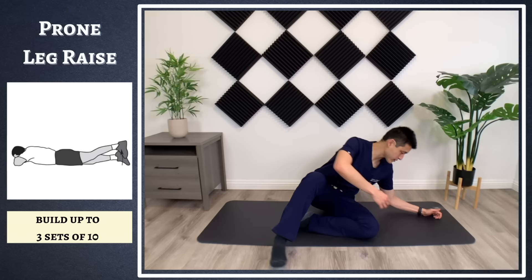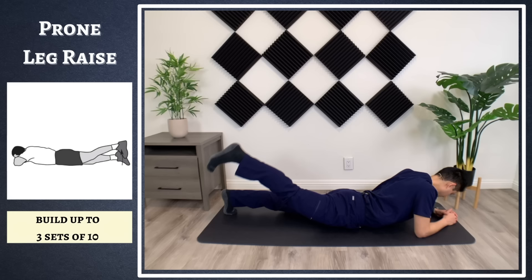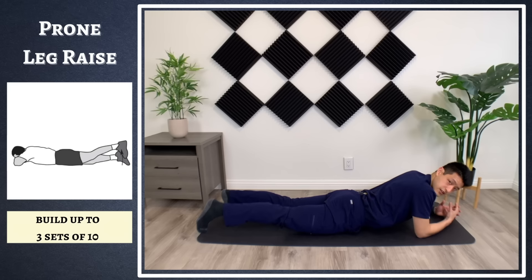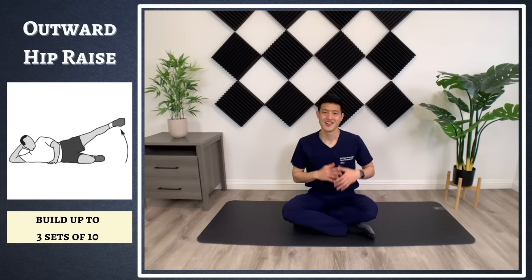We're going to do the same thing but also prone — prone straight leg raises. Lie on your belly and engage your glutes and hamstrings by bringing your leg straight up and then slowly bring it back down. Bring it up, hold for one or two seconds, slowly bring it back down. Do three sets of 10. You're going to feel this in your glutes and your hamstring muscles.